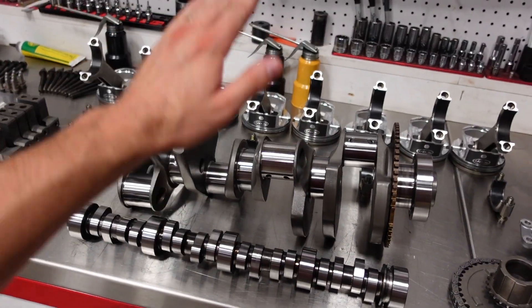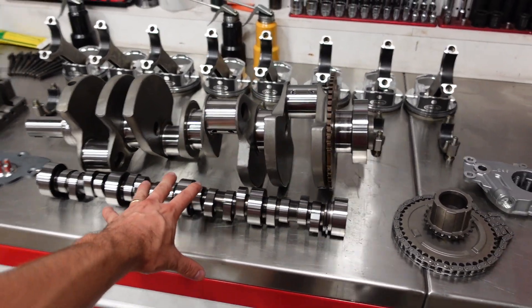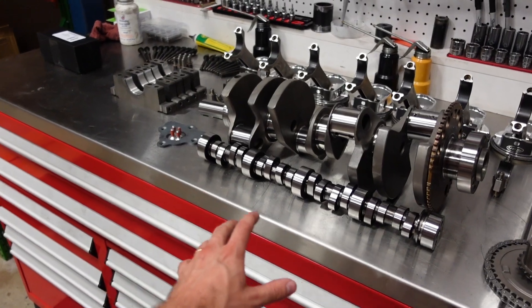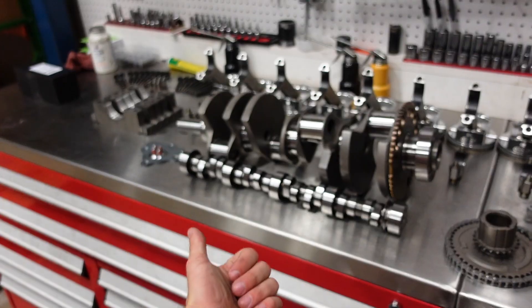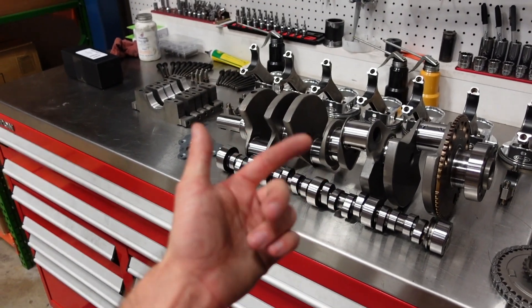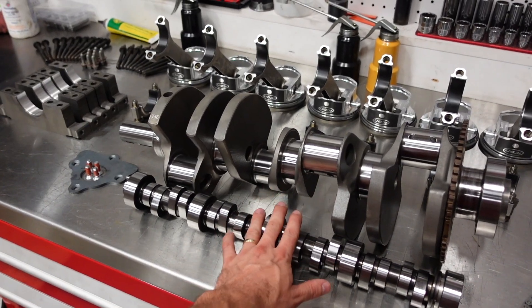We are also going to be using one of our Smedding forged camshafts — we finally got these in stock. We have about 11 different part numbers that pretty much cover any LS combination you can think of: rectangle port, cathedral port, and some turbo camshafts. Make sure you check these out — I'll leave a link in the description below.